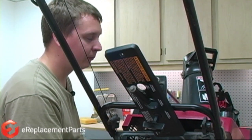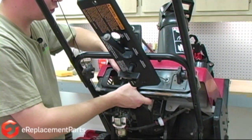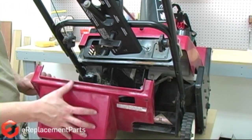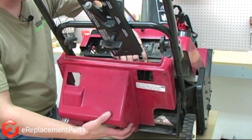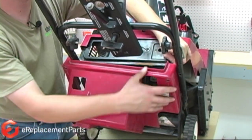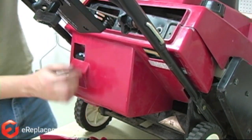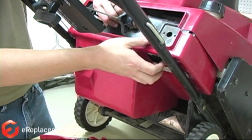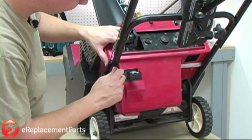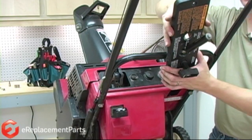Now it's just a matter of putting everything back together. I'll start by threading the choke rod back into the carburetor. Line up the control panel with the upper housing. Now we'll replace the lower housing — and just like taking it off, it can be a little tricky to put it back on. Just a matter of threading all the pieces around the handle and the control panel — might take you a couple of tries. Now we'll replace the handle fasteners. Now we'll replace the control panel cover.